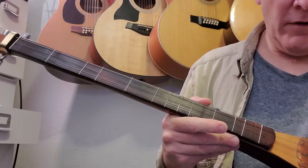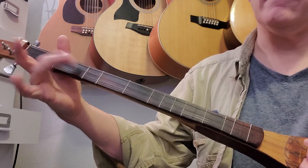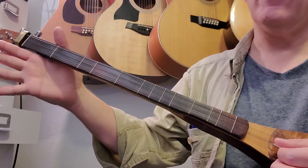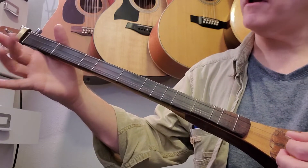The first thing we're going to do is the first measure. We're going to hit the middle string and we're going to hammer on to the second fret. The next thing is we're going to come up and hit the first string open. Then we're going to strum all three. That's the first measure.